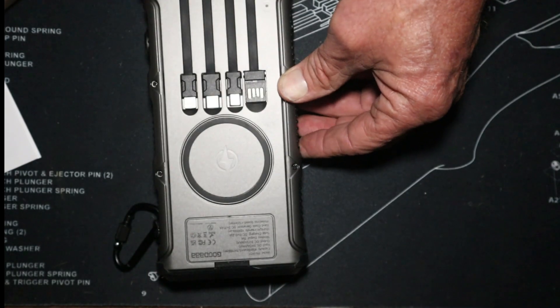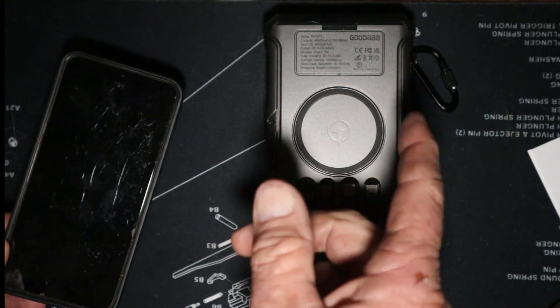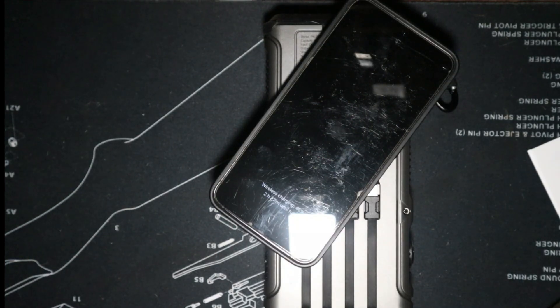Now you're thinking — what is that? That's a wireless charger. Look — it's charging right now. It's at 46 percent and says two hours 27 minutes until full. That is absolutely awesome.